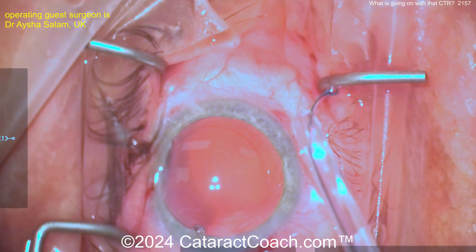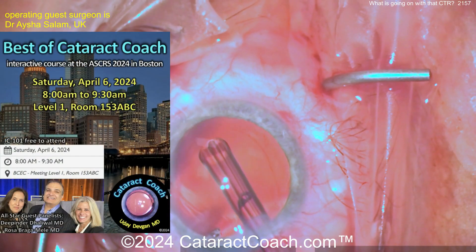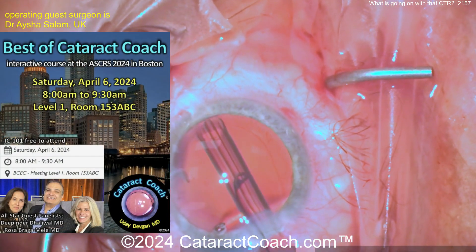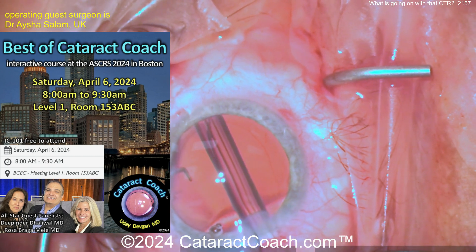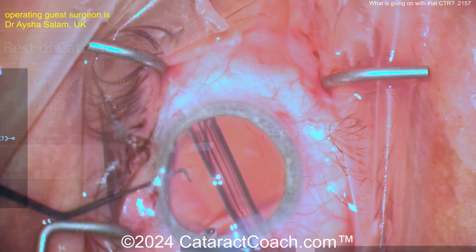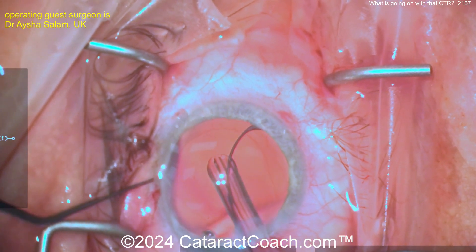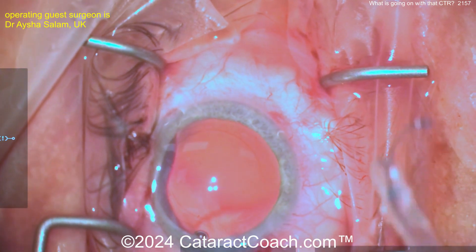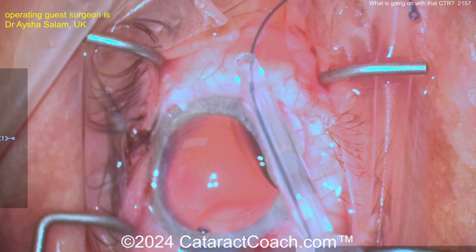It's okay to do a do-over. We've got our Best of Cataract Coach coming up this Saturday, April 6th, 8 a.m. at the ASCRS meeting. If you're going to be at the meeting, I'll see you there bright and early — it sells out every year even though it's free, standing room only, so get there early. I always start on time. So again, yet another failed attempt — it's coming out in the wrong direction.